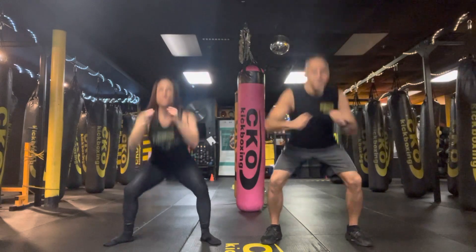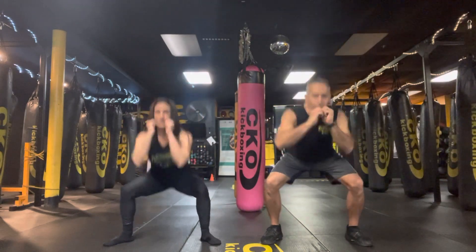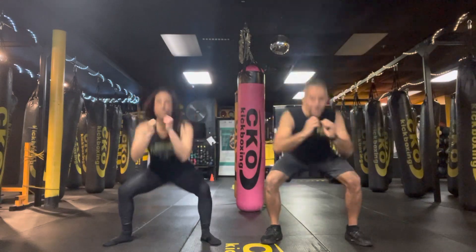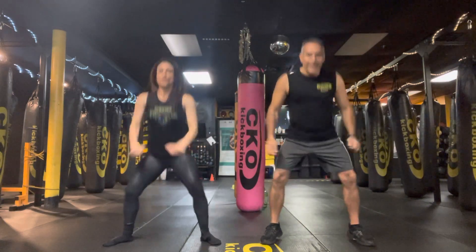Woo! 21, 22, 23, 24, 25, 26, 27, 48, 49, and 50. Woo!